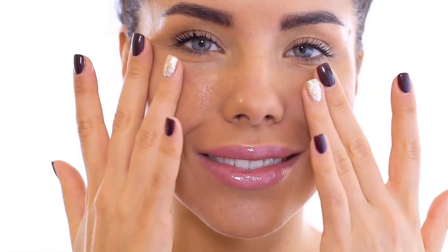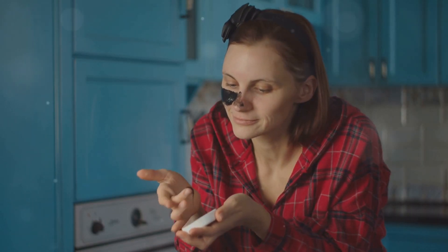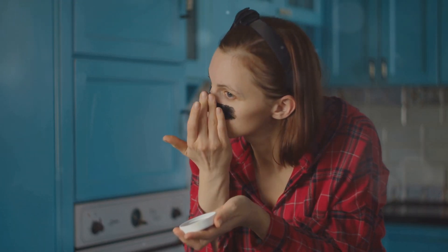For more natural skincare tips and effective remedies, visit Remedyu.com and make sure to subscribe to our channel for regular updates on home remedies. Thanks for watching, and stay naturally beautiful! See you next time!